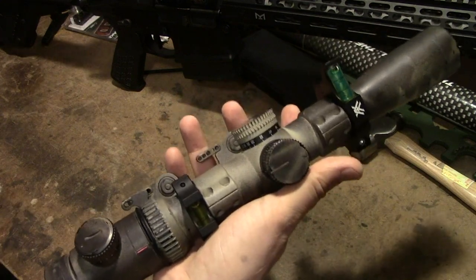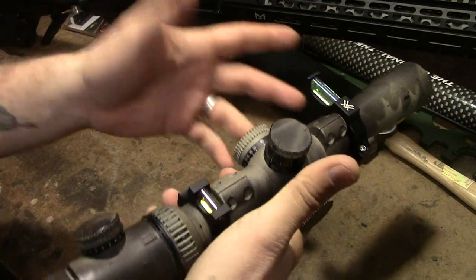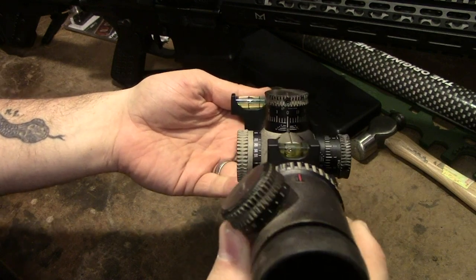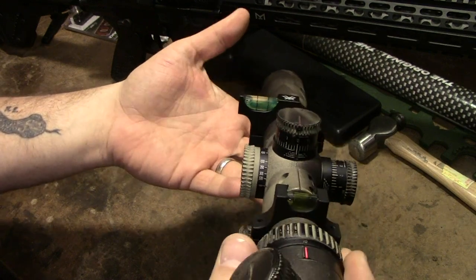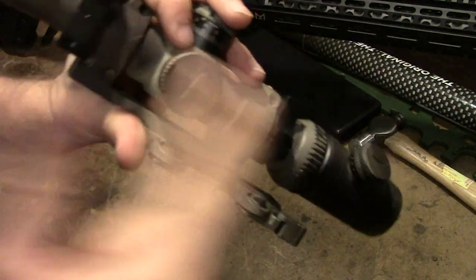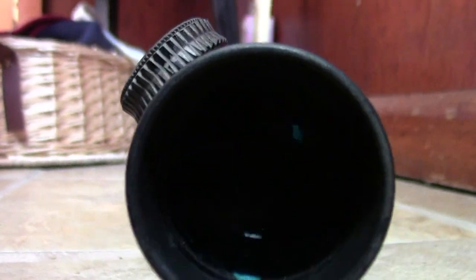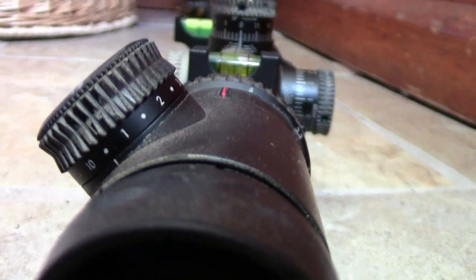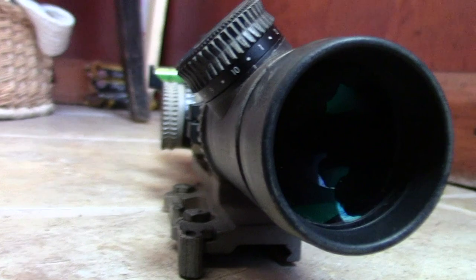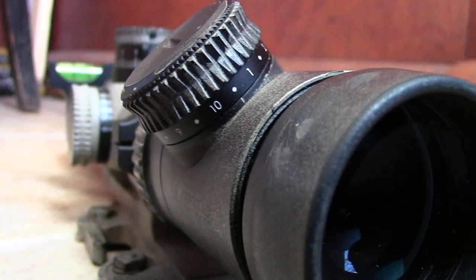I wanted to compare and contrast these two bubble levels and give you guys some opinions, because that's really why I mounted them — just to play with both and see how well they did compared to each other. Up front I have the Vortex Optics bubble level. Both of these are about the same price, though the Vortex is a little more expensive. The Vortex mounts off to the side, so it's easier to see just by looking with your left eye, whereas the MSP mounts directly in line.